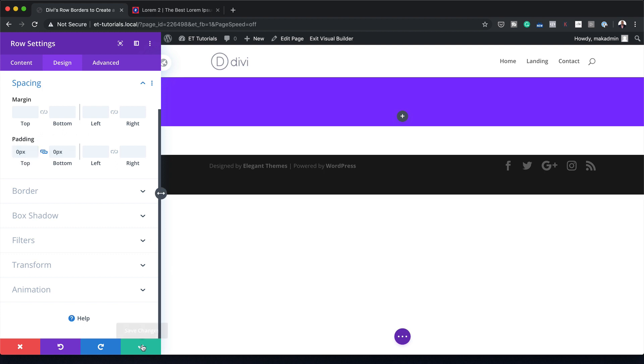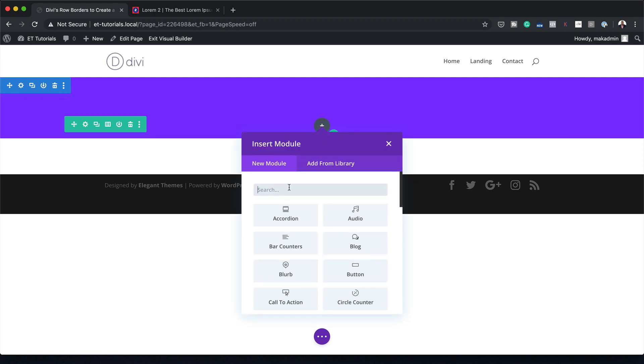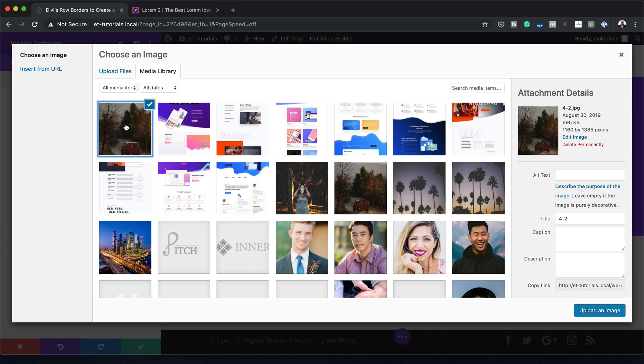Now that we've made those changes, the next stage is to add our image. I'm going to click the plus button, search for the Image module, and select it. I'll click here and choose my image. Before moving ahead, take note of the sizes — I'm using 1160 by 1385, so make sure you use the same dimensions to achieve the same results. Of course, you can use any image you want for your designs.